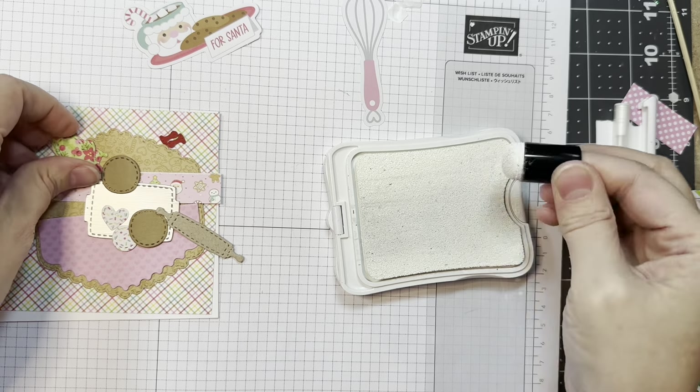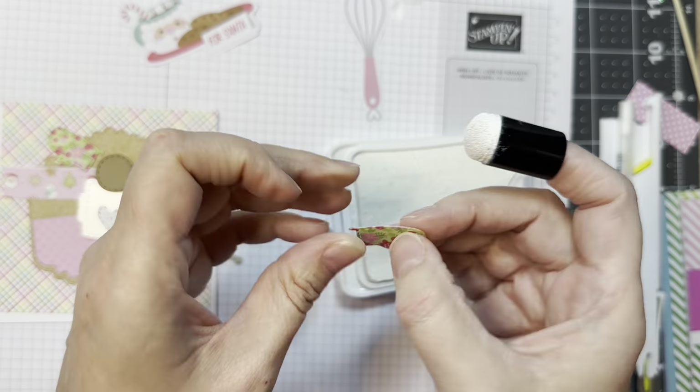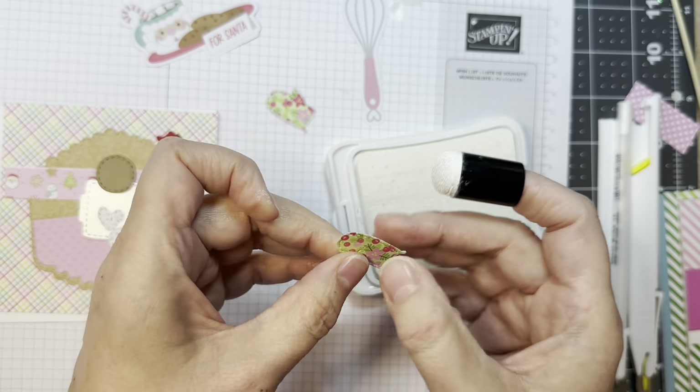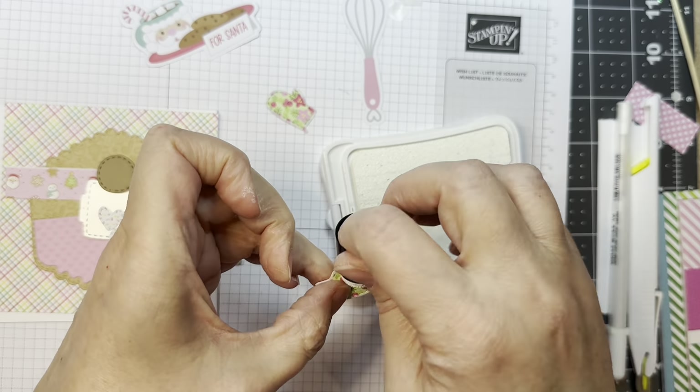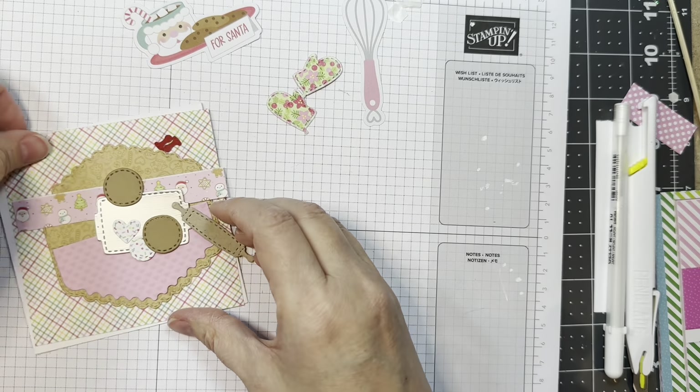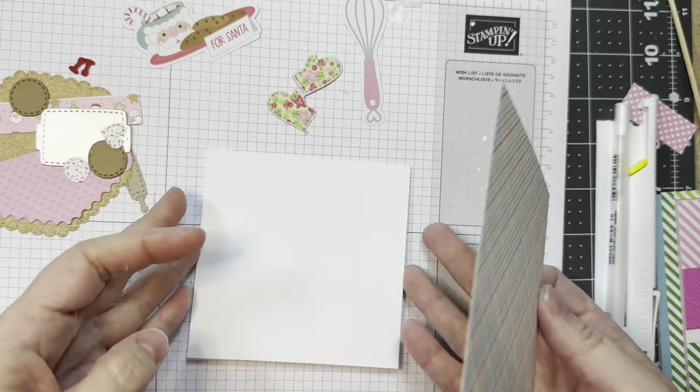I went ahead and cut out the oven mitts from that 6-inch Gingerbread Kisses Pad from Doodlebug. They've got this great poinsettia pattern on them, and I'm just inking around the edges with Close to My Heart's White Daisy Ink — it's just a white pigment ink.